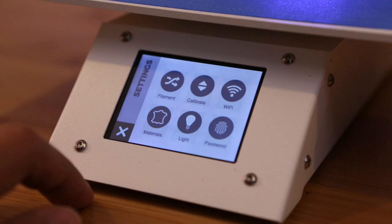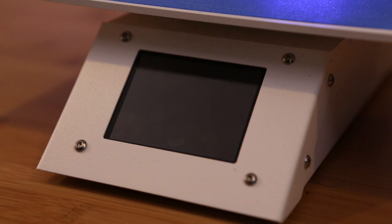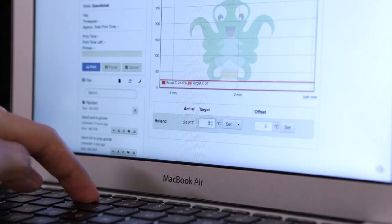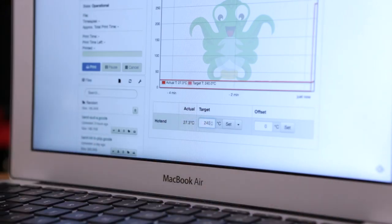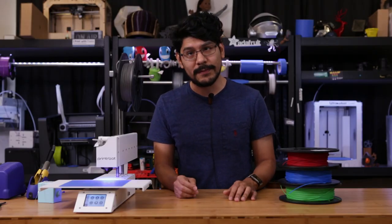Once the nozzle is nice and hot, you can use the loading filament option on your 3D printer. But if your 3D printer doesn't have this option, I highly recommend using host software like Octoprint or AstroPrint. And you can, of course, do this with your slicing software such as Cura or Simplify3D.